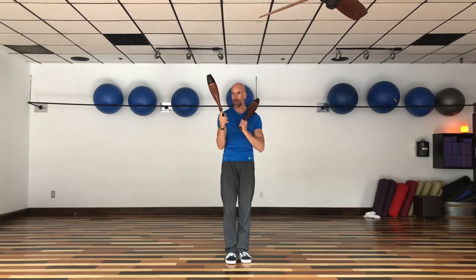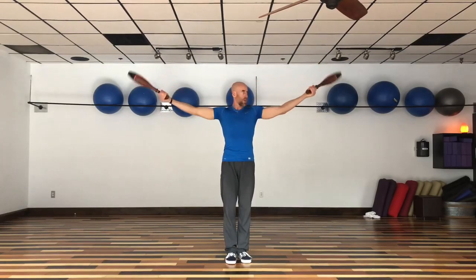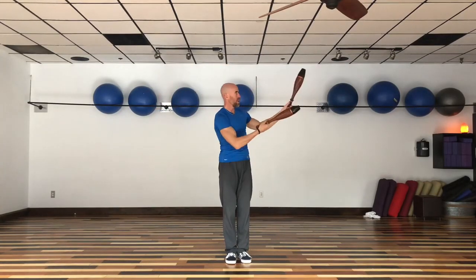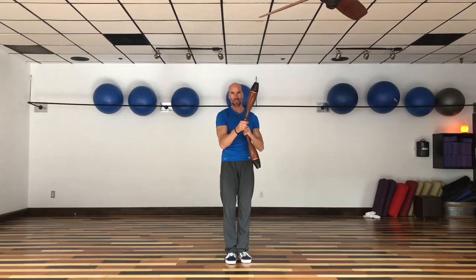So all those benefits rolled into one make these tools absolutely fantastic. And not to mention, they're good for your grip strength as well. When you start doing wrist circles and get fancy and do hip rails and those kind of things — any time you're doing a wrist circle, inward or outward — it really strengthens your wrist, grip, and forearm strength too.